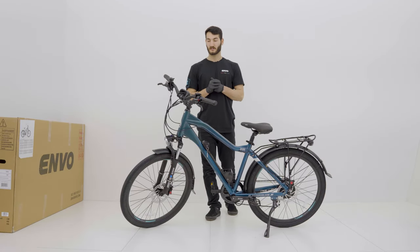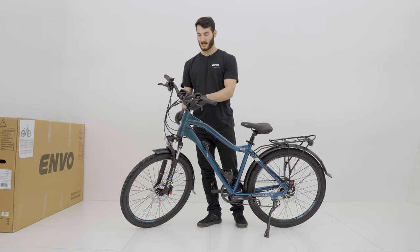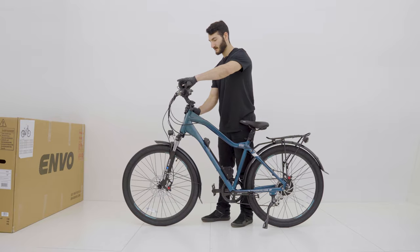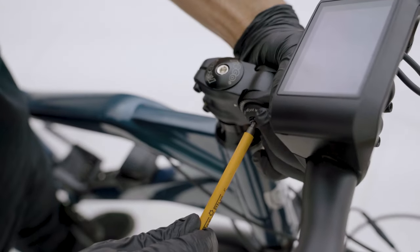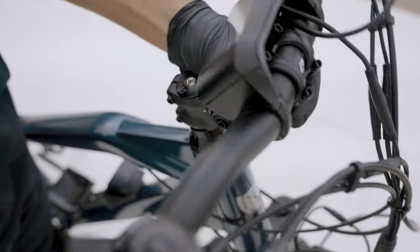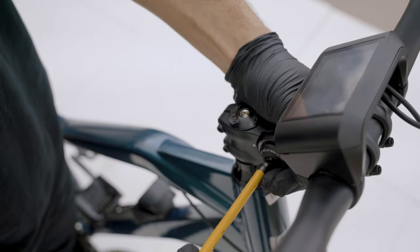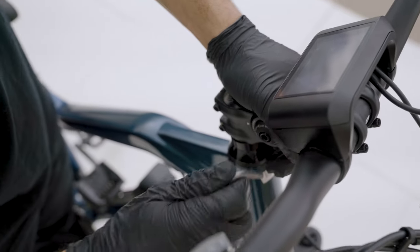Now that our cockpit controls and seat post are secured, we're going to double check that our fork and stem have no play and the bolts are secured. We'll grab a hold of our front brake, rock it back and forth — this feels pretty secure. For any handlebar height adjustments you can use this 5mm bolt on the side — just loosen that up and it'll allow you to freely move the stem up and down to whatever height you prefer. Remember that wherever you adjust the stem you'll also need to adjust the handlebar itself.